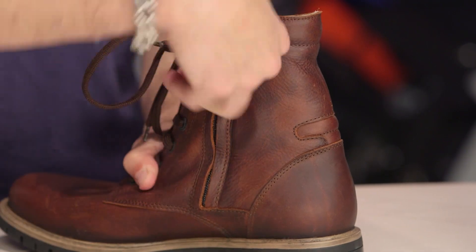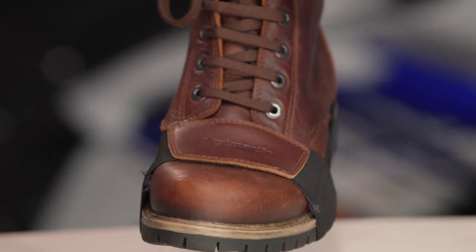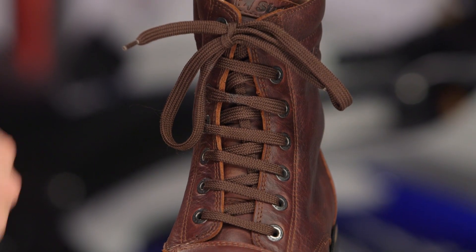This is a high boot — the laces go all the way up. You'll also notice there was no gaiter when I opened up that medial side zip. If you want waterproof, check out something like the StyleMartin Wave, which is a little bit shorter and does have that gaiter and CE rating.